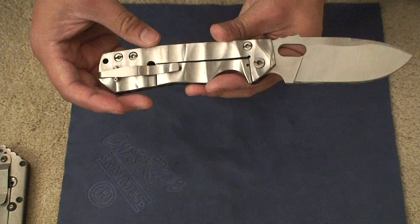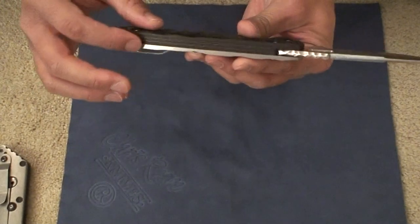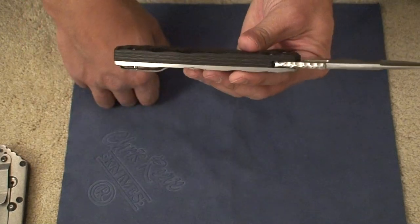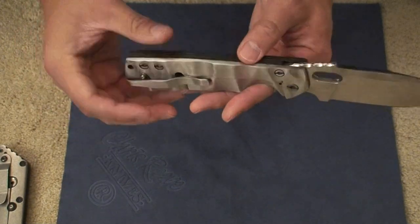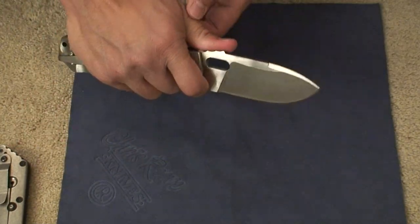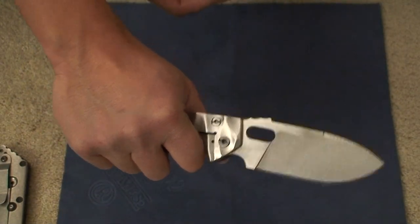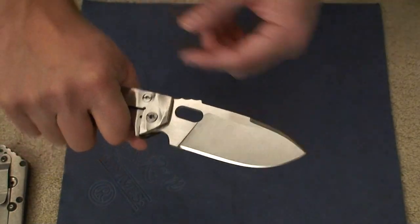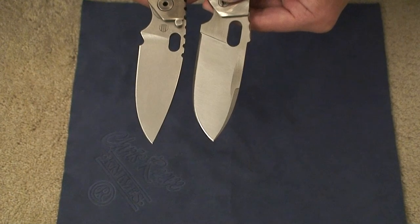A couple of things about this knife — the thickness here I'm not sure exactly, but I think the stock of the titanium and the carbon fiber is definitely a lot larger than 0.125 inches. I'd probably put it around 0.16 or so, but I haven't measured it. Overall feel of the knife — you've got a double choil here to grip your hand in for any kind of fine cutting. It's a pretty comfortable knife in general and a large one at that. This blade width is huge — even wider than the Strider is.